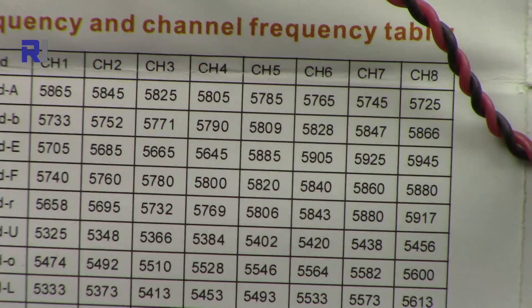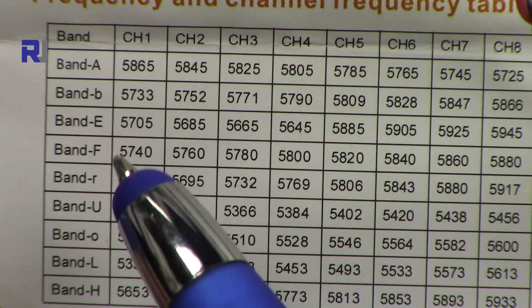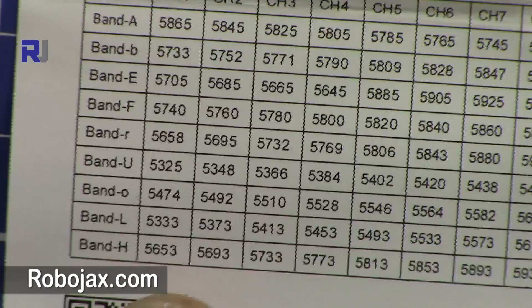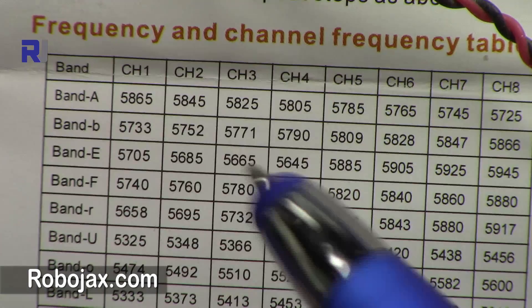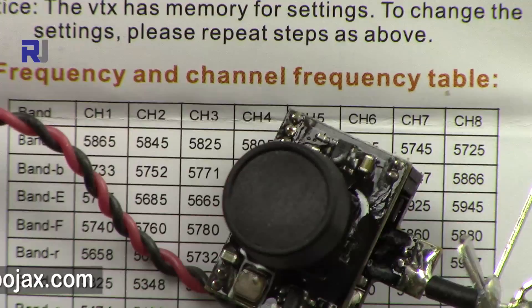To understand the meaning of channels: the channels and frequencies are divided into groups, or bands, from A to H. However, not all bands will be receivable on every receiver. Some channels have merged or very close frequencies, so you will need to test which frequency works for you. Within each band — for example Band A — there are channels 1 through 8, giving 72 total channels (8 bands × 9 channels). You select a band and channel and the transmitter will broadcast on that frequency.